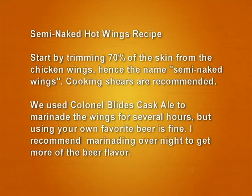We use Colonel Blyde's Cascale to marinate the wings for several hours, but using your favorite beer is just fine. I recommend marinating overnight to get the best flavor of the beer.